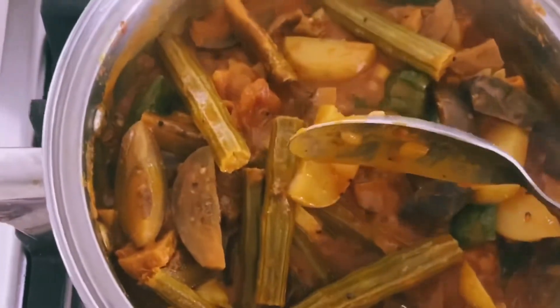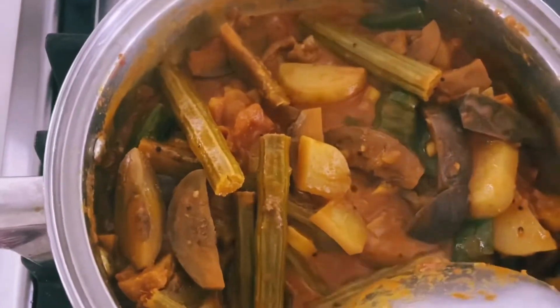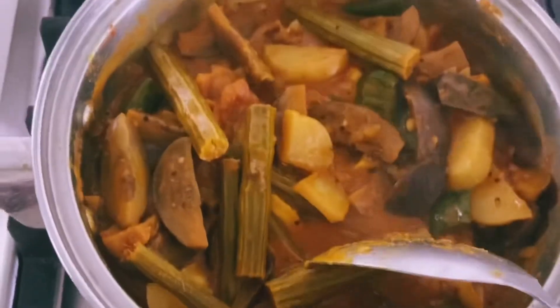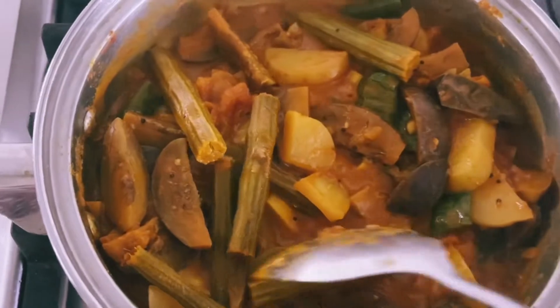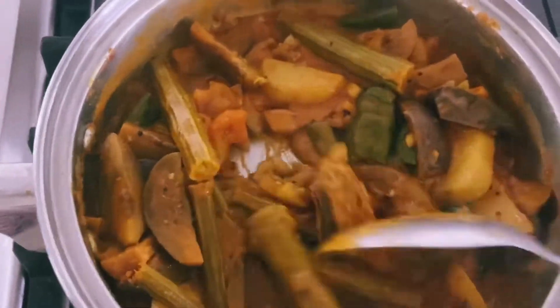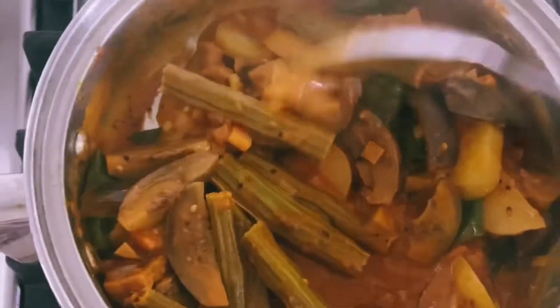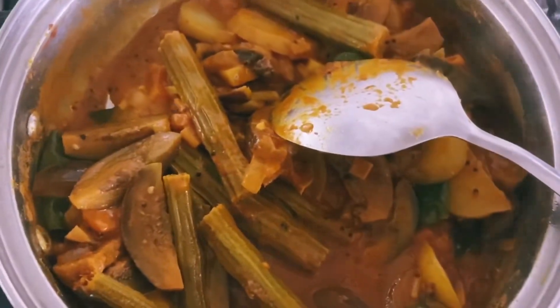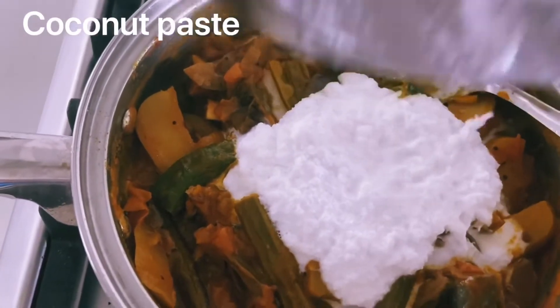We will add this to the paste. Please use the paste.